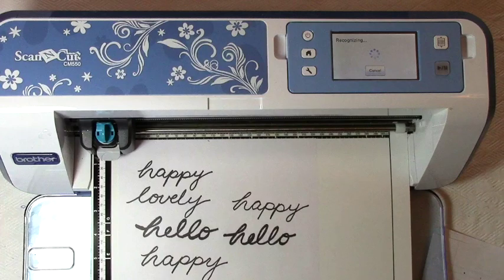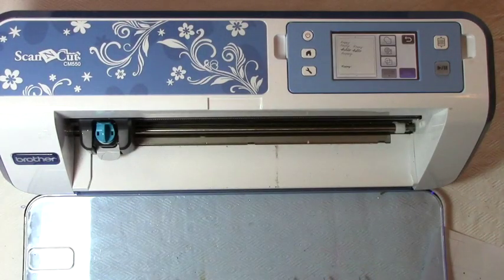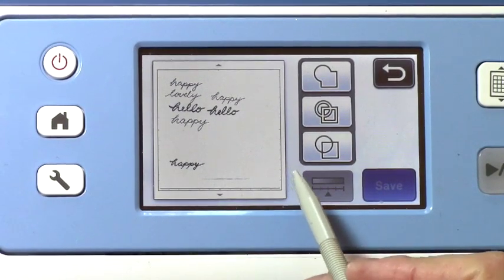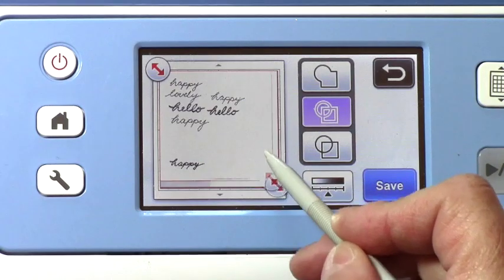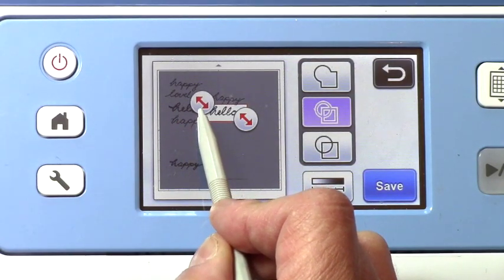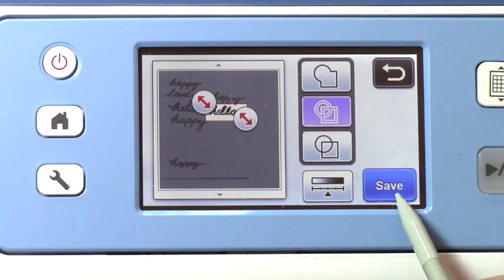It's now recognizing the words — I'm going to choose this 'hello' here. I could actually choose another word and see how it works, but I believe 'hello' is going to work out best for me. There it shows up on my screen, so I'll unload my mat and zoom in. Here are my words. I'm going to choose the outline feature and narrow in on 'hello.' You can see the value in not writing your words so close together like I did.